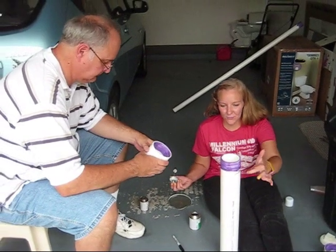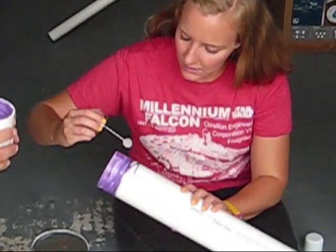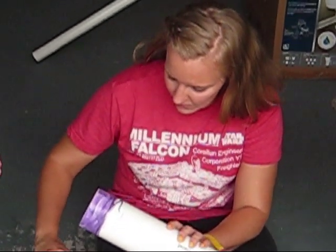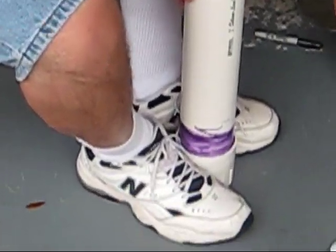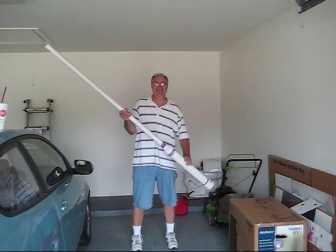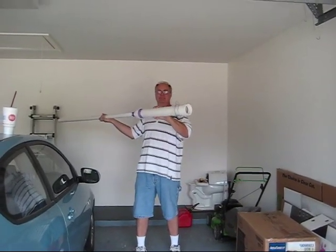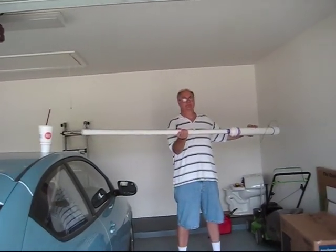We've got the primer on the outside. Now we're going to apply the glue on the top too, just to put the pieces of our potato cannon together. Quarter turning motion. There's our potato cannon all glued together. We've got the combustion chamber, the wire sticking out for our ignition source, and the barrel where the potato will be launched from.